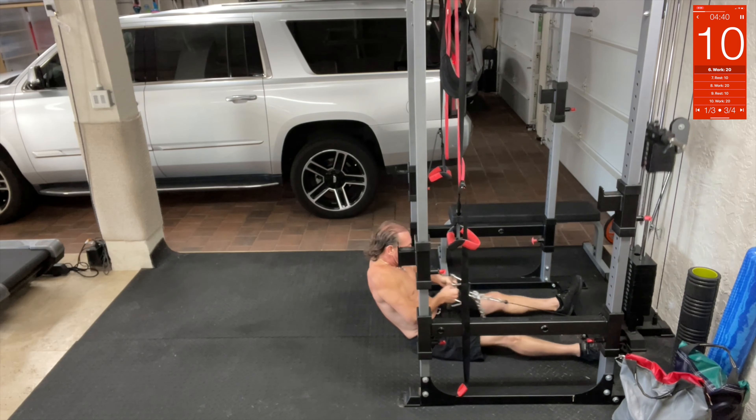Band curls. Take these two bands, wrap them up. We're basically going to curl like this — you can go alternating or do hammer style, but you're doing curls. Core tight, curl your arms, curl, curl, curl — just like that.